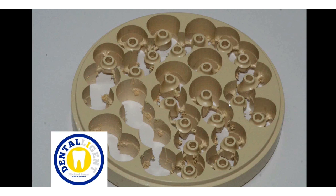Hello and welcome to Dentelligent. My name is Michael Anger and I want to introduce you in this video to a fantastic new material.